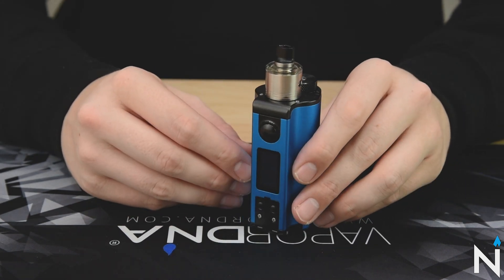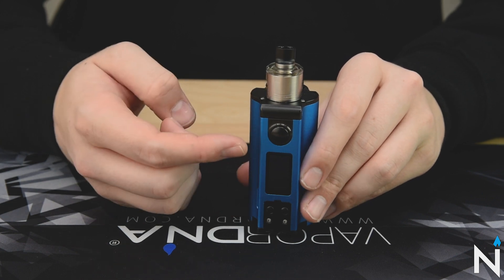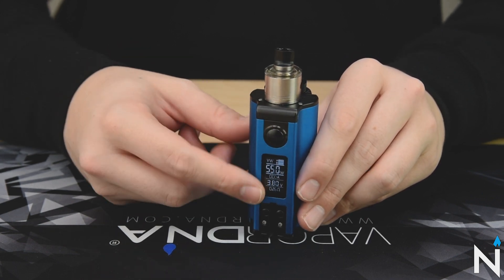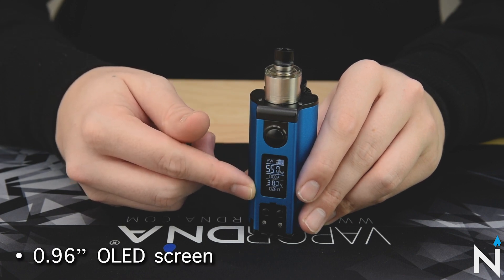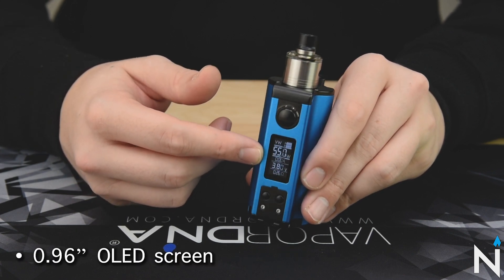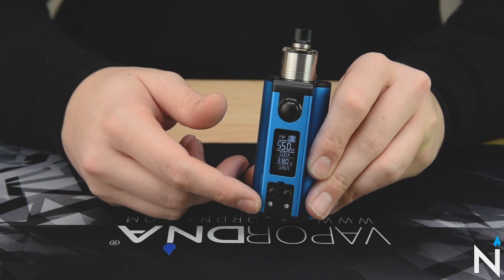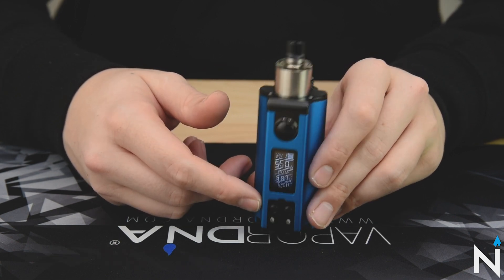Moving on to the front of the device, you can see here that we've got a nice big clicky fire button, and then the screen lights up. This is a 0.96-inch OLED screen, and right underneath it you've got your wattage up and wattage down buttons.